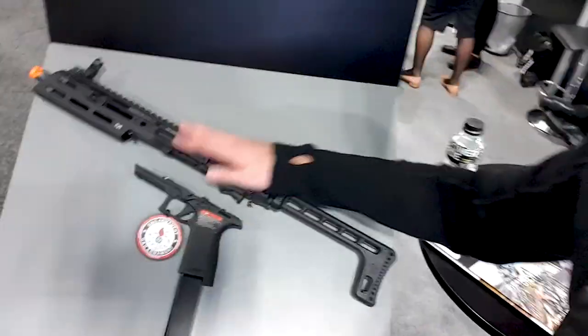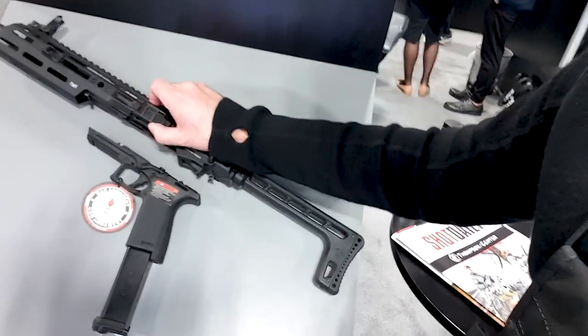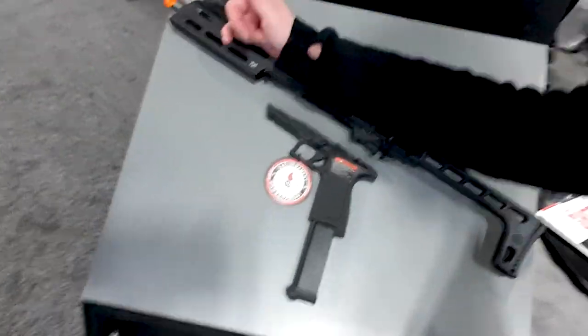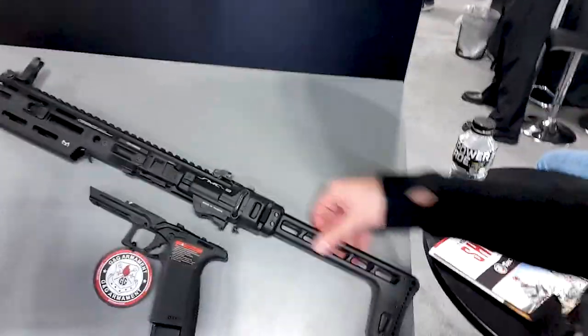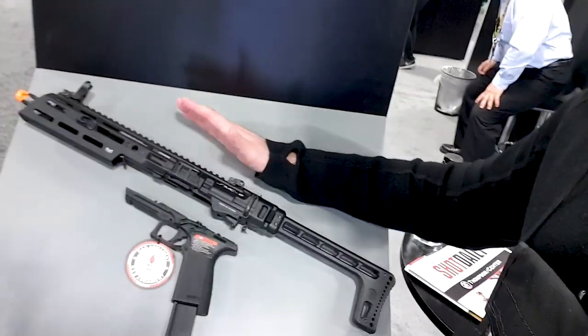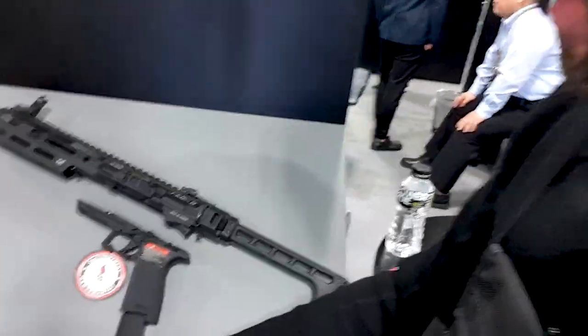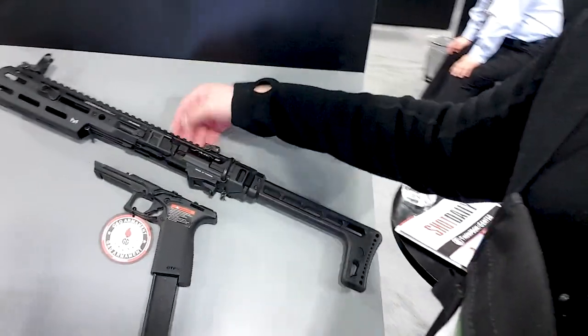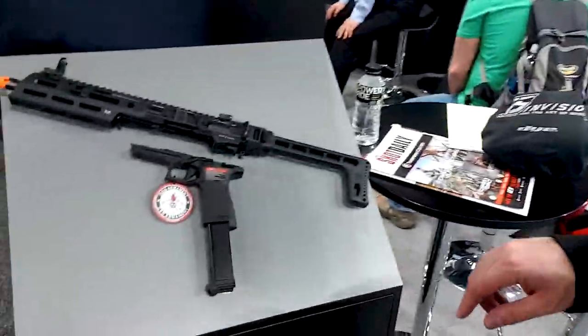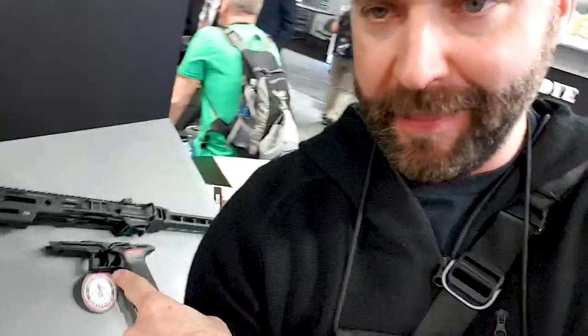You now have this SMG upper — it locks in, changes the way you charge it. It charges from the front right here, gives you lock rails, a full rail system, a folding side stock, it ups the FPS, and they do have extended mags for it. There's also a fire selector, so you actually have multiple fire modes. This has been a game-changer for G&G — they've really knocked it out of the park.